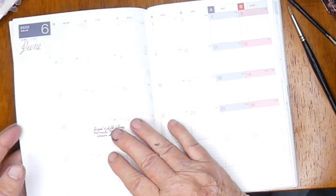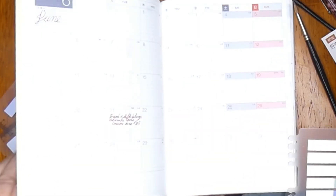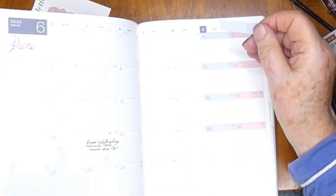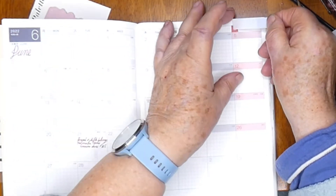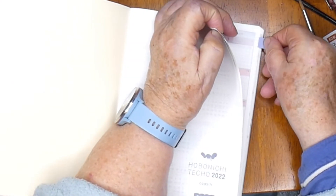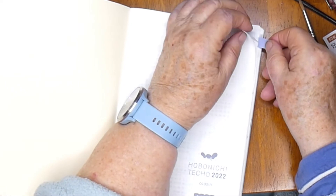The Avec Cousins is split into two books for the year. So I'm starting with a July to December book, so it's half the weight of carrying around the full year diary, and that again suits me. I don't like carrying weight.